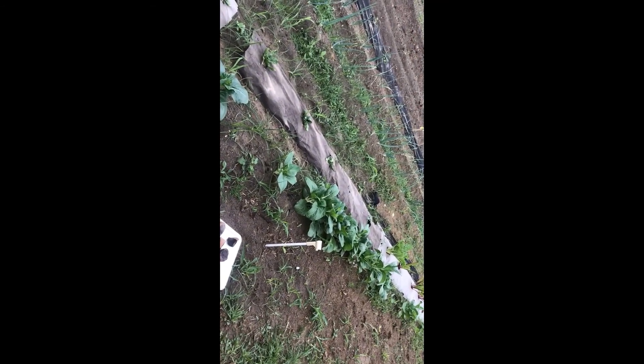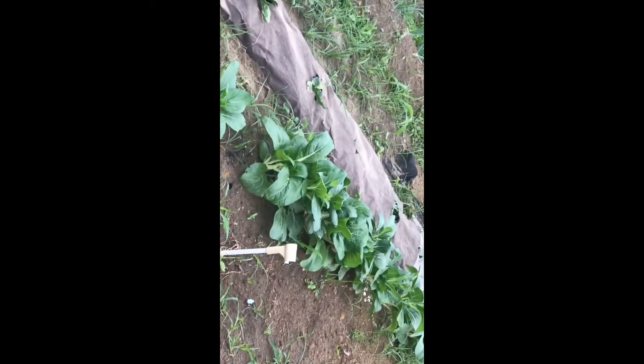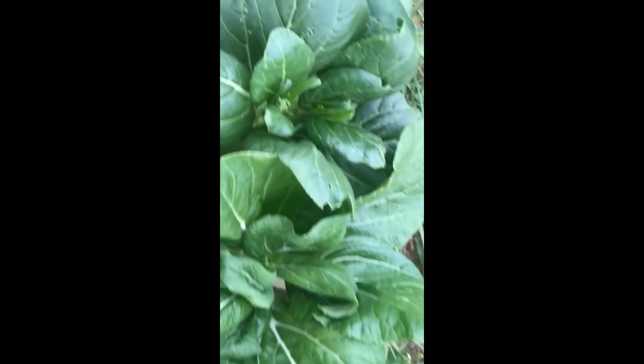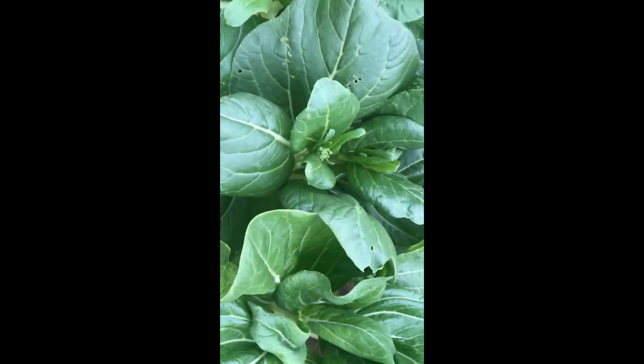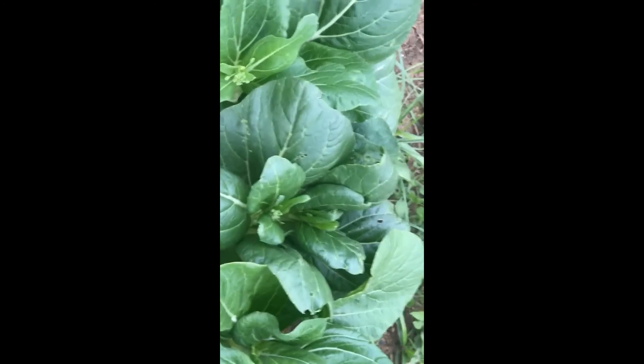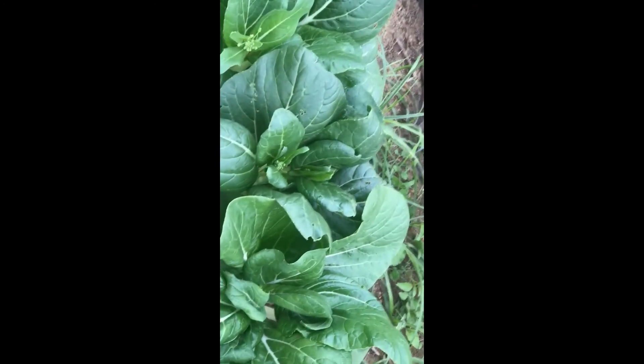You can see all the pack choy growing up there pretty nicely. It's actually budding — this happens to me every year. This is the first time I've got pack choy that continuously just buds away and produces seed. I think it's because it's an heirloom variety, so I get to save the seeds from it every year. Look forward to more meals with pack choy!